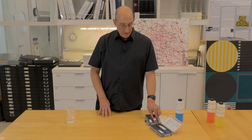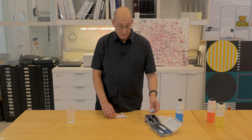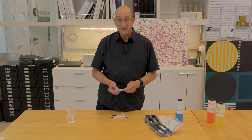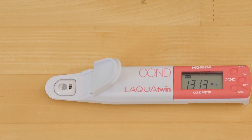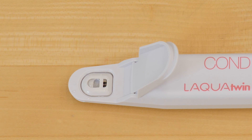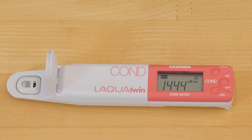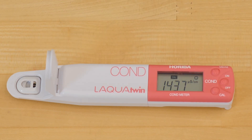To calibrate the L'Aqua Twin conductivity meter, I only use the low conductivity calibration solution — the 1.41 millisiemen or 1,410 microsiemen solution. We fill the measurement cavity with the calibration solution, making sure there are no air bubbles and that there is enough solution to contact both of the small black squares that are the measuring electrodes. Once we get a stable reading with the happy face showing, we push the calibrate button, and we've calibrated to 1,413 microsiemens per centimeter.